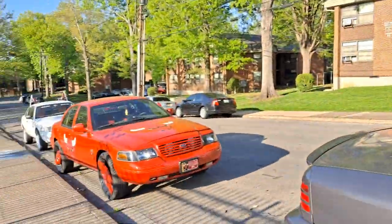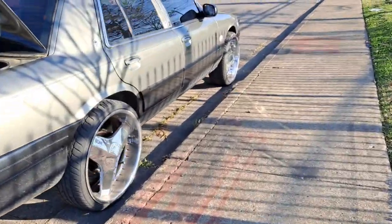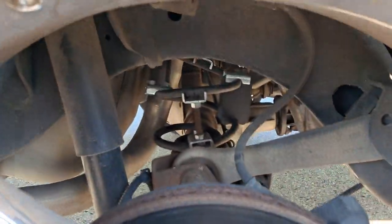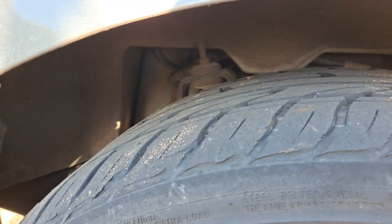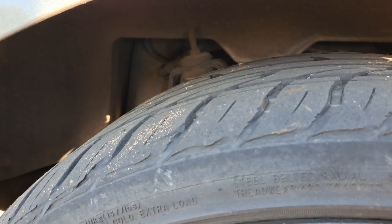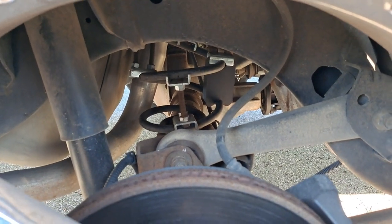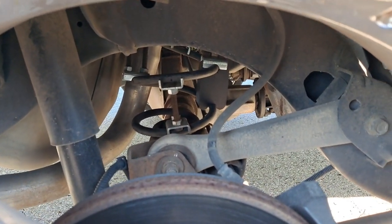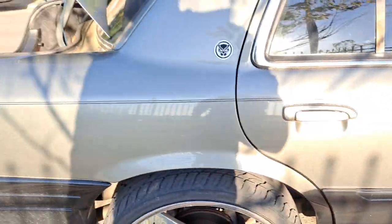This car, this car, and even the 2003 Grand Marquis here will be getting the springs changed. I also have to get a set of shocks for these too, so we'll be swapping those out as well. Stay tuned — you'll see more of a natural lift on these cars.